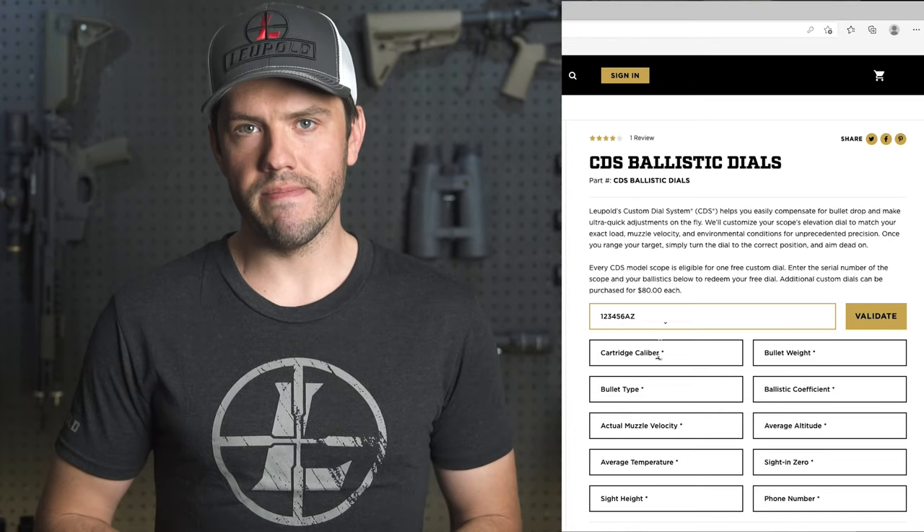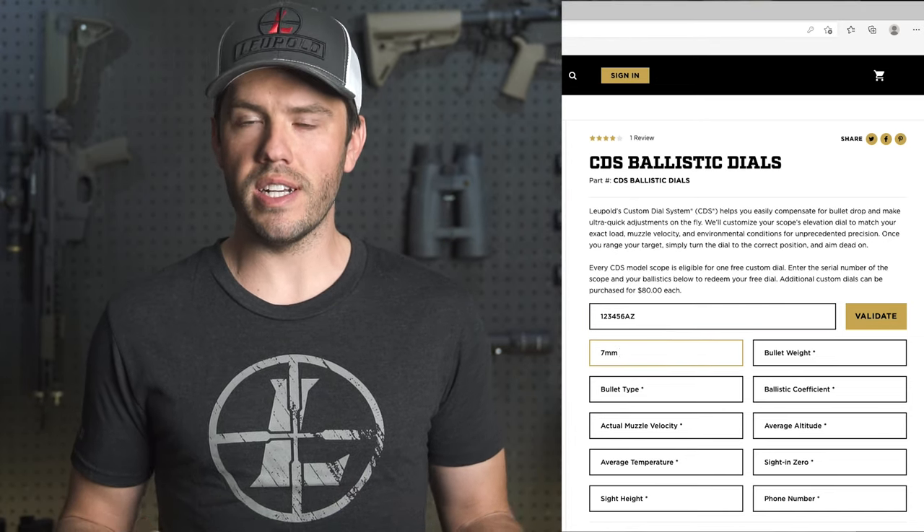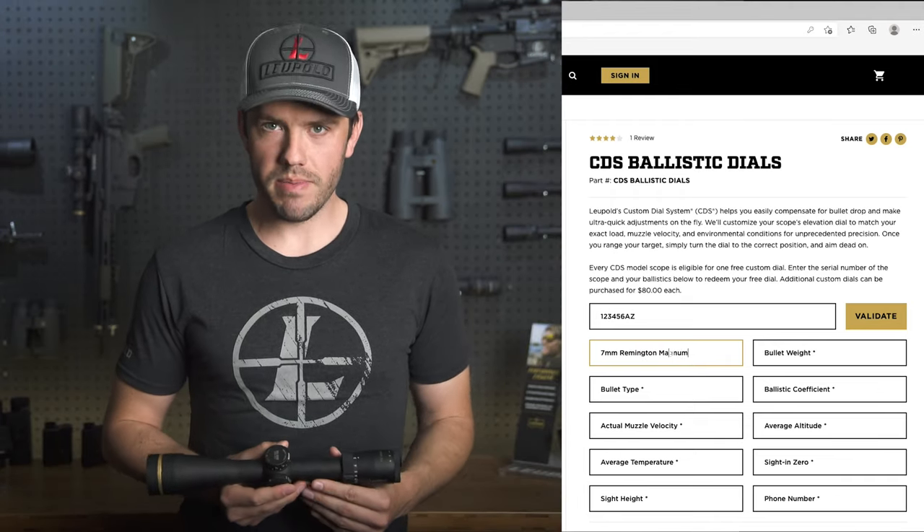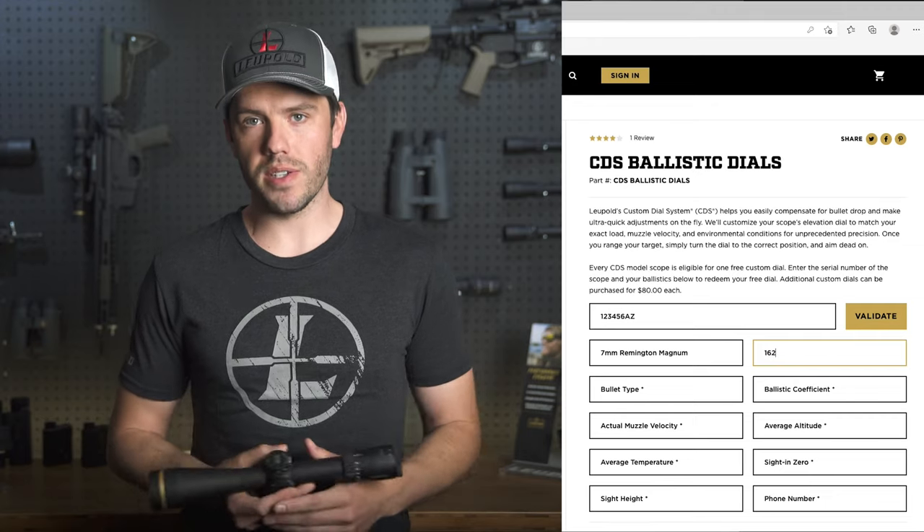Next, you'll need the caliber of your bullet — for example, are you shooting a .243, a 7mm, or a .308? The next thing we'll need is the bullet weight and grain. If you don't know this off the top of your head, it can be found on your ammo box.